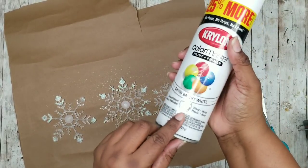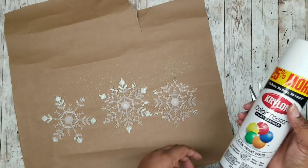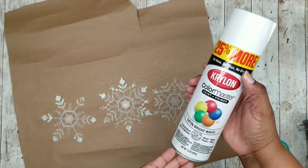Now take these out and give them a couple of coats of satin bright white by Krylon, or you can use chalk paint or acrylic paint if you like.